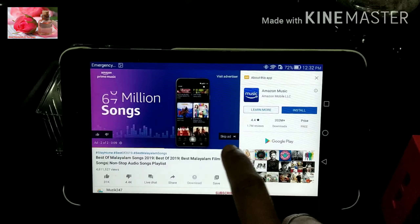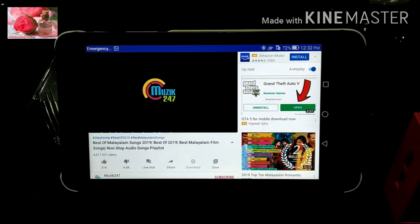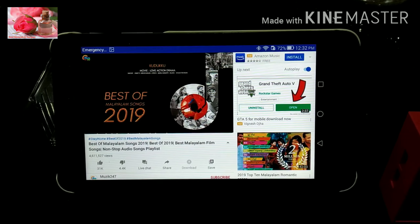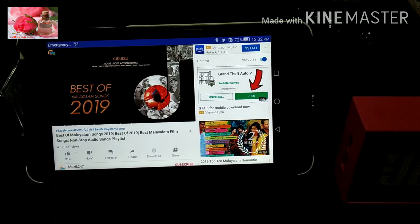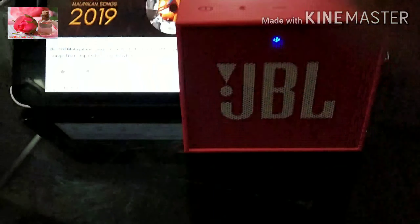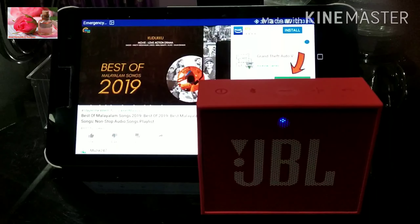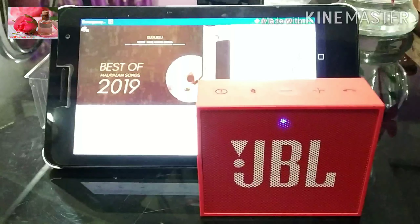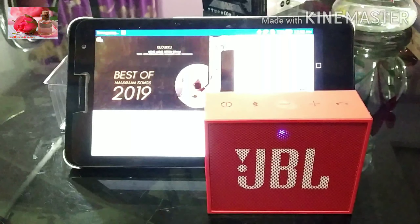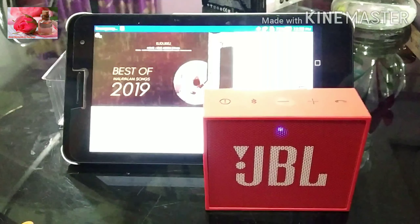Enjoy 60 million songs. You can play music.